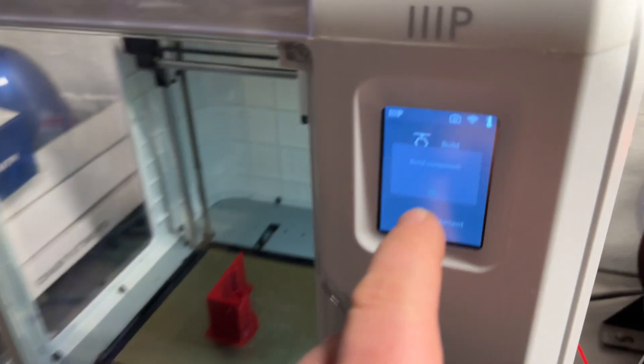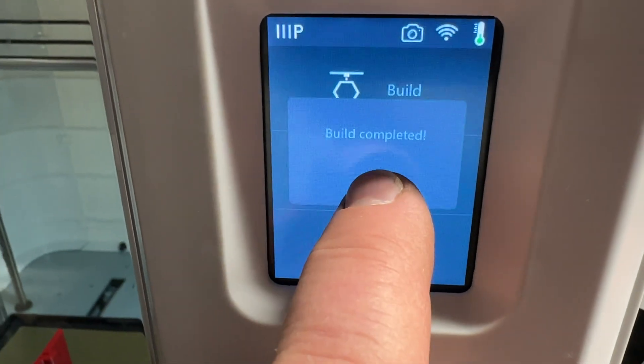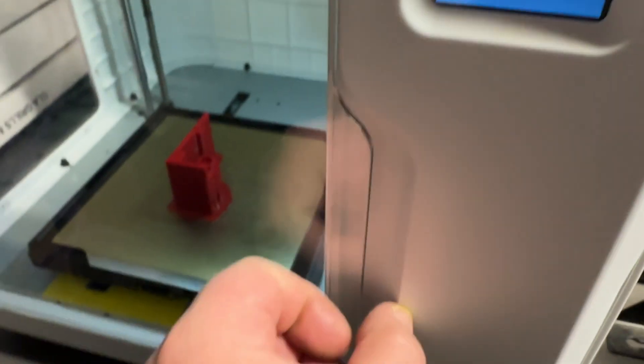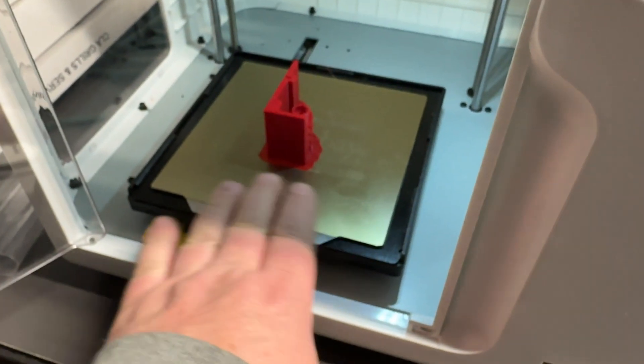The printer just got done. Build completed. I'm going to open the door. And so this is my new printer pad.